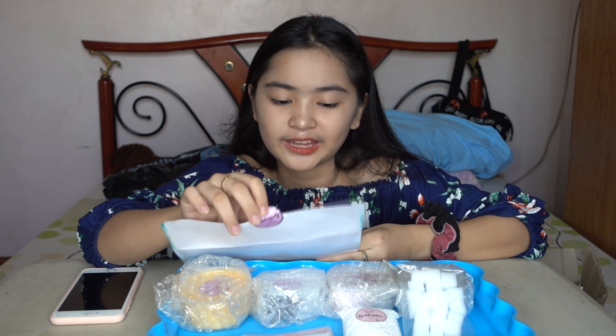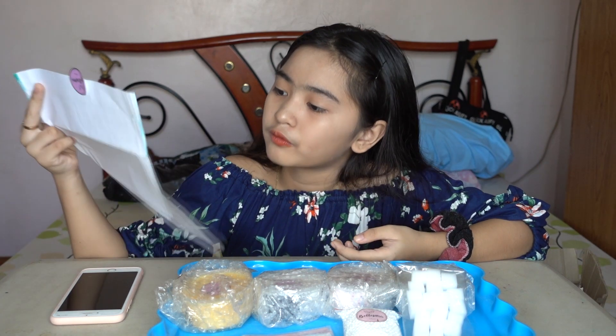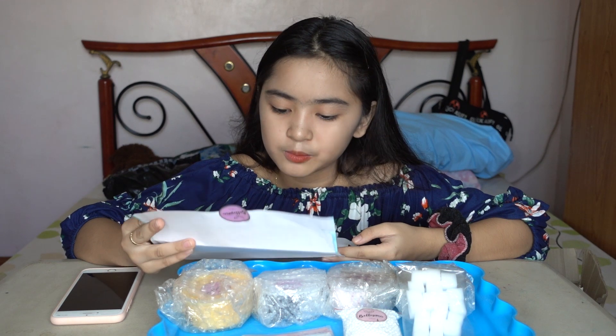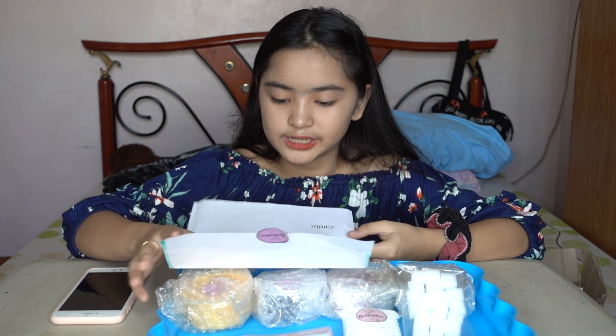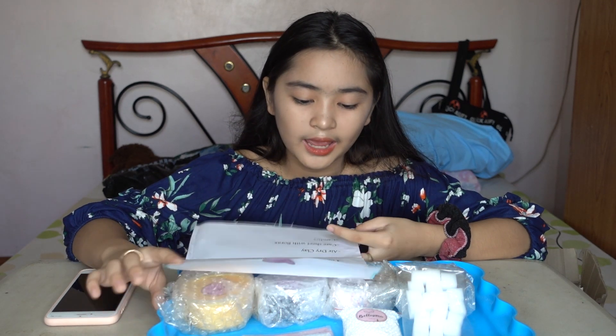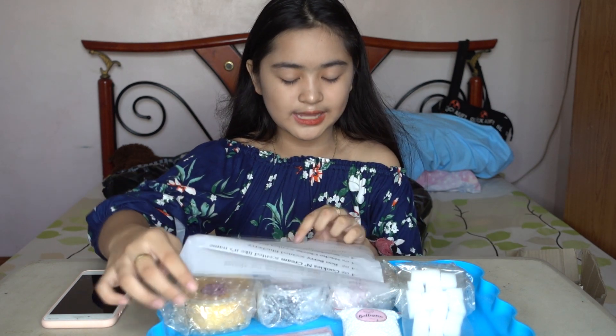There's a note that says, 'Thank you for reviewing my slimes, hope you like it.' The package includes: four ounce cookies and cream, four ounce blueberry scented, four ounce nacho cheese scented banana, four ounce snowball scented bubblegum. It also includes jelly cubes, foam beads, air dry clay, care sheet with borax.